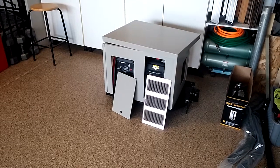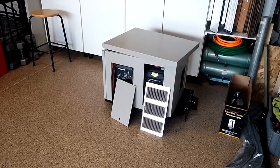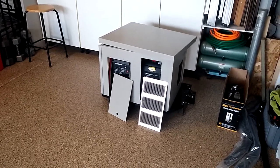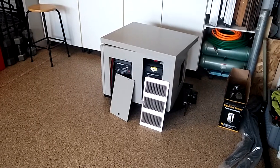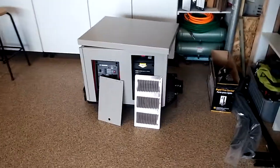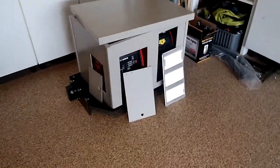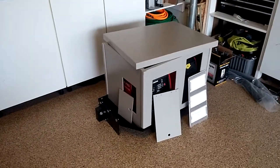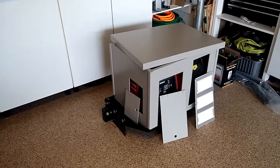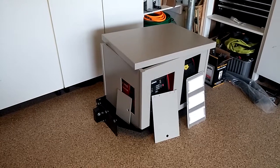Hello everyone. This is a quick update on my SmarterTools generator enclosure. I have finally finished weatherproof painting, and the next step will be to paint the graphics which will match the travel trailer. It will be a new experience trying to paint some graphics on this.